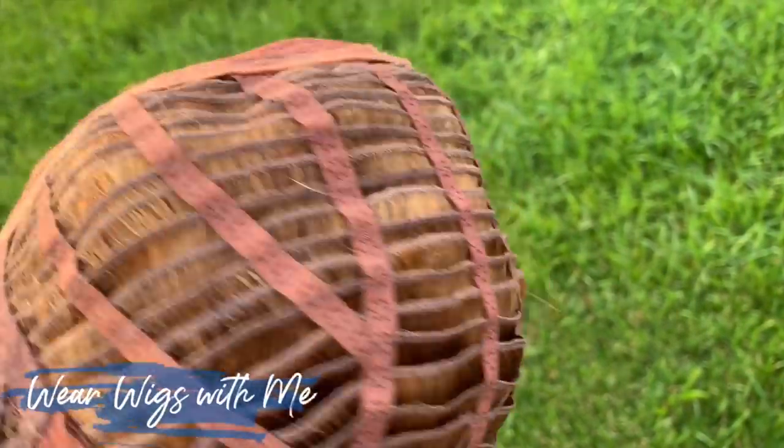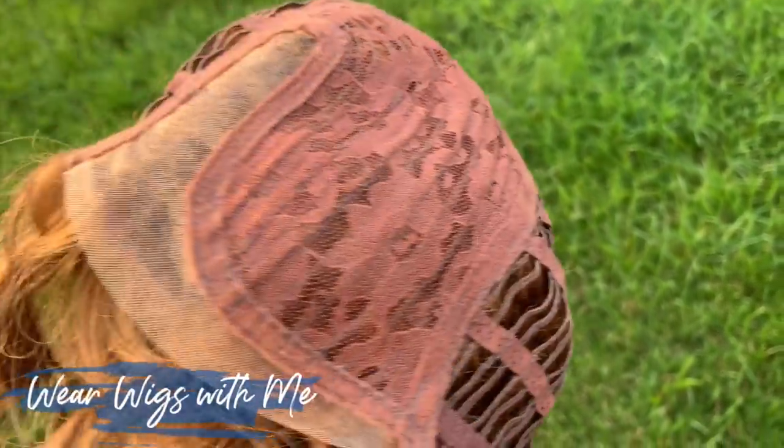I have a 22 and a half inch circumference head and they fit me perfect. I have a wig grip on today, but Aesthetica does have caps that if I'm just going to run a quick errand, I don't even have to put a wig grip on. They just fit that well.